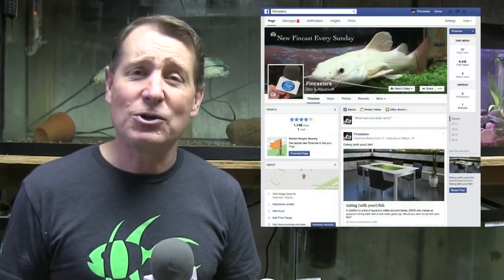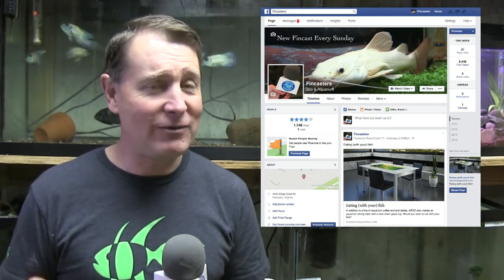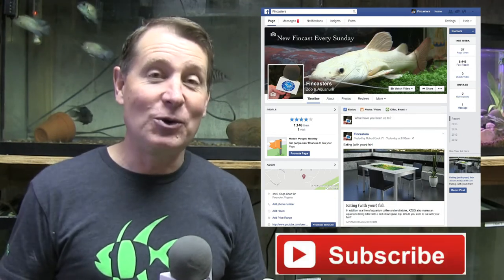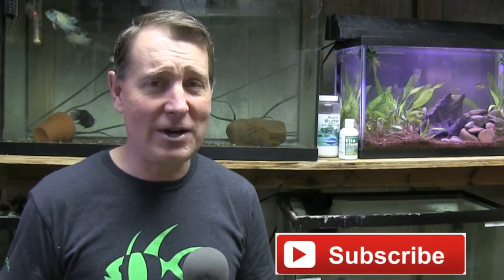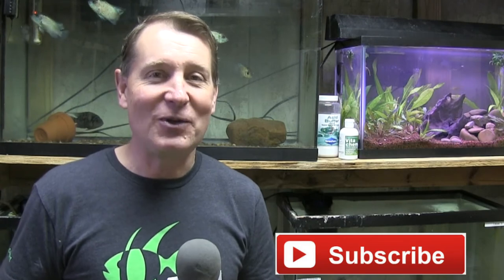Check out the Fincasters Facebook page as well — I've got a very active Facebook page. I'd appreciate it if you'd stop by, check out the new information I'm sharing there almost every day, and give it a like. And of course, please hit the subscribe button down below — that helps the channel out a lot. Thanks for watching, and I'll see you in the next FinCast.